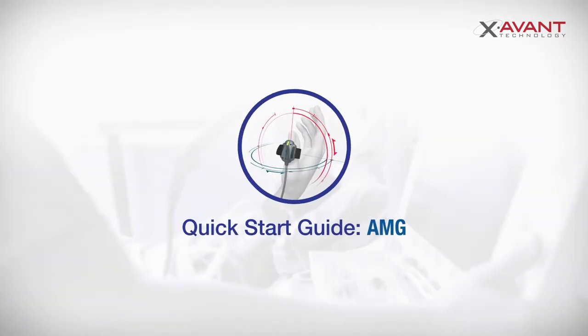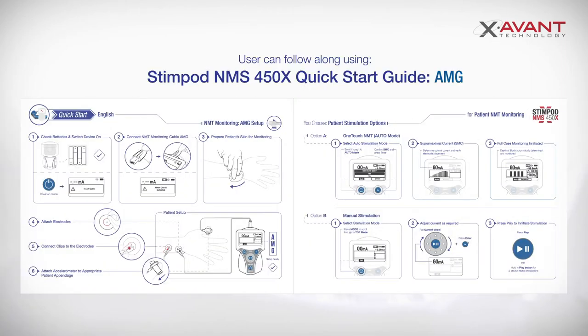Hi and welcome to our Stimpod quick start guide for AMG. This video will demonstrate how to set up NMT monitoring on a patient using Acceleromyography with the Stimpod. You are welcome to follow along using our printed Stimpod quick start guide for AMG.